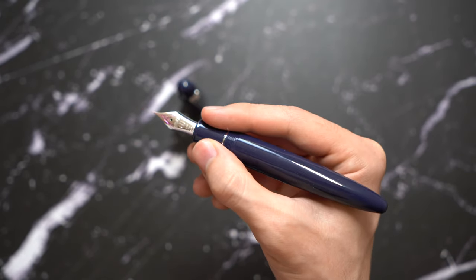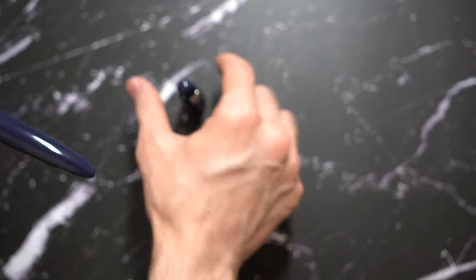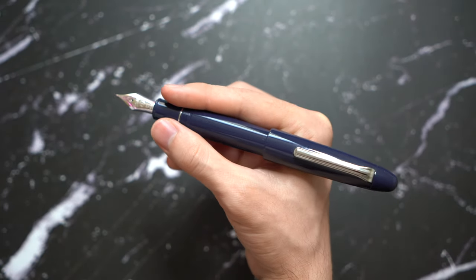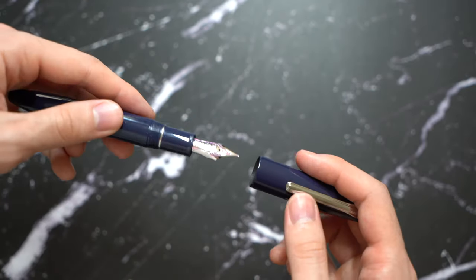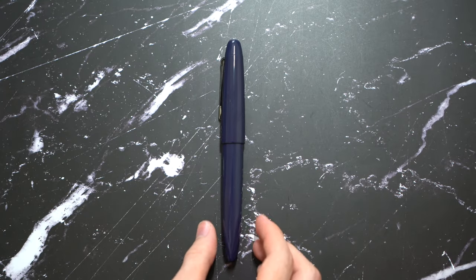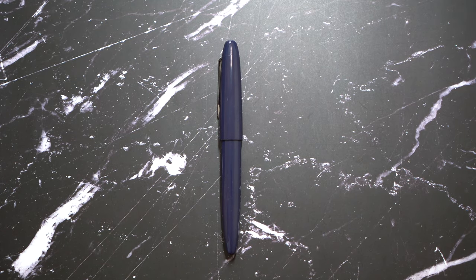It's not that heavy actually, because of the body. There are some metal sections because it's a cartridge converter, but it's not that bad. I don't post my pens, but you can post it. This is an Urushi pen — some people don't post because they don't want to damage the Urushi, and I'm in the same camp. So I don't post my pens regardless, even if it's just a resin pen. But if you do, go ahead at your own expense.